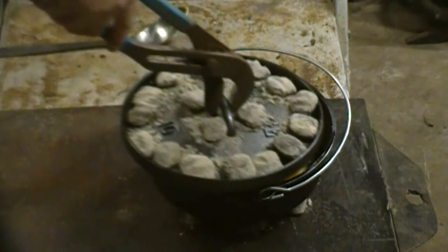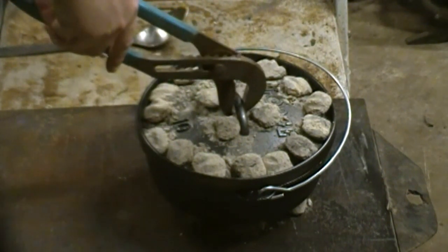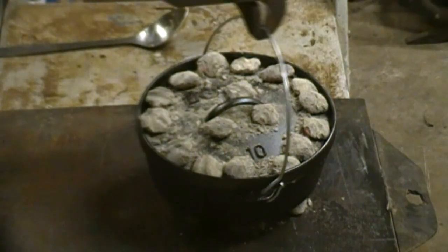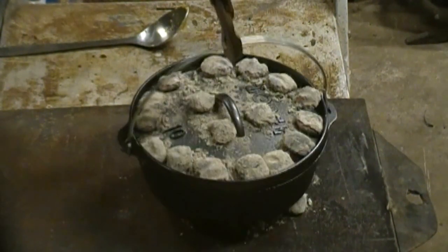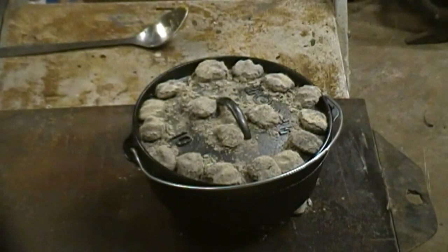These are going to take at least another half an hour — the coals should have enough in them. So the lid goes that way, Dutch oven goes that way. Nice and even heat. I'll give it another 15 minutes and I'll bring you back then.